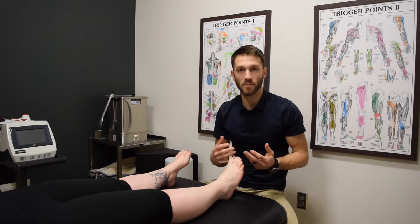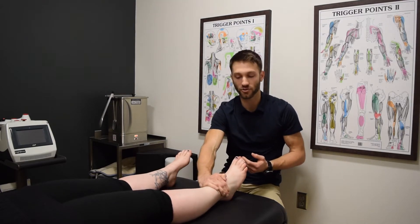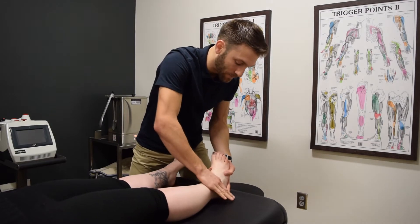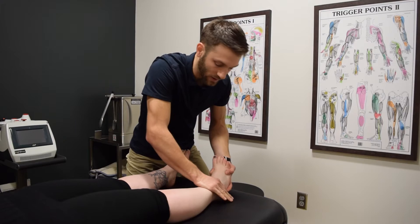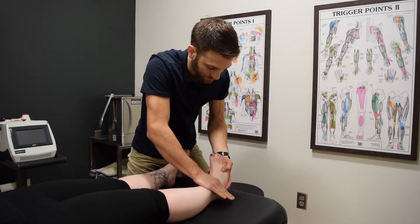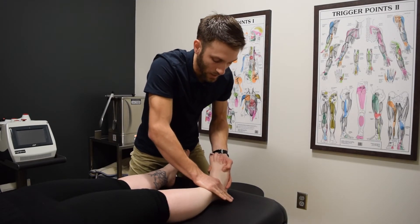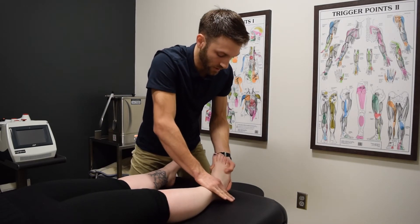Now that we've got the muscles all nice and loosened up, we're going to start mobilizing the joints. I'm going to start up here in the ankle joint. The ankle joint is very commonly stiff in people. If we don't have good mobility in the ankle, it can cause all sorts of issues — plantar fasciitis, Achilles tendonitis, it can cause knee problems, hip problems. So it's important to have good mobility in the ankle joint. Right now we're just doing some very gentle mobilizations through here.